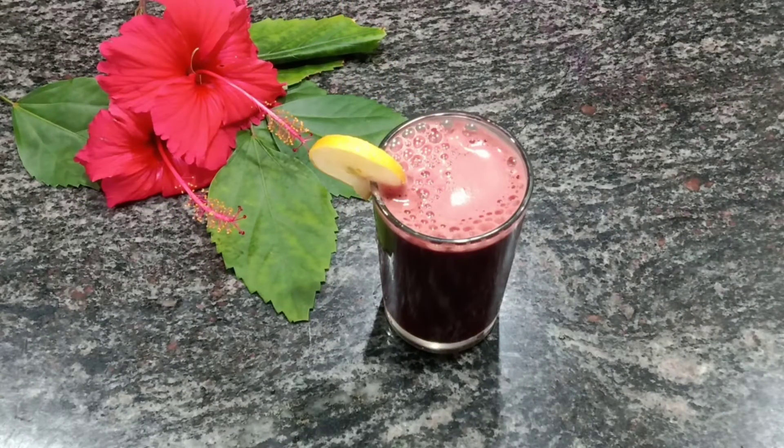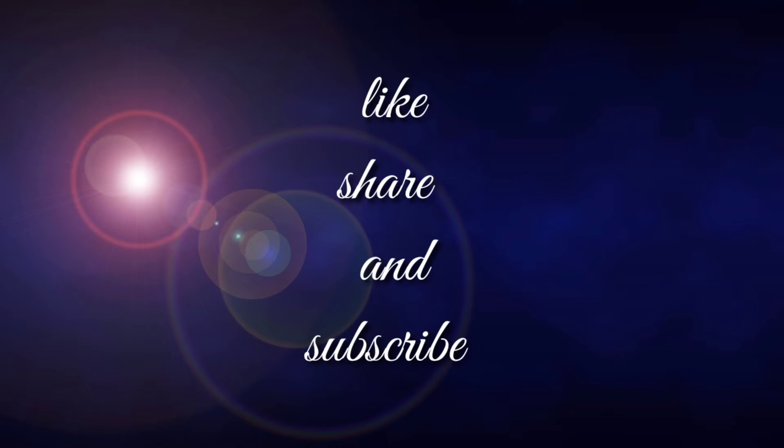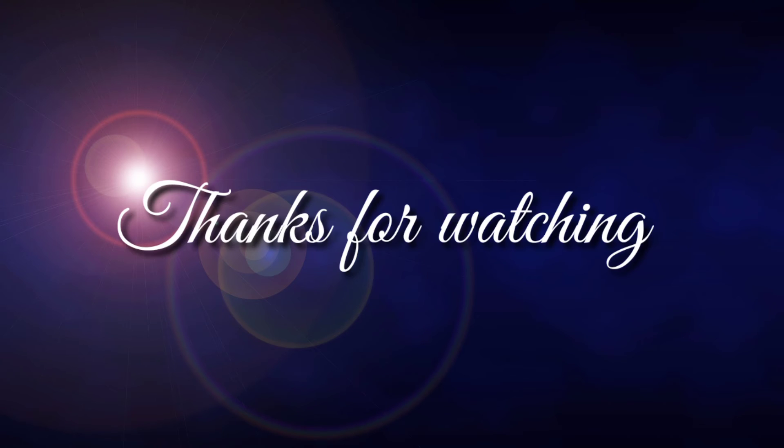Add some water, grind, and strain out the juice. Add some ice cubes and serve chilled. Before that, don't forget to like, share, and subscribe. Thanks for watching!